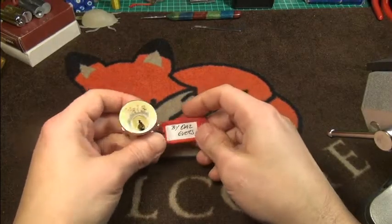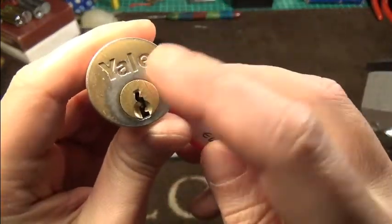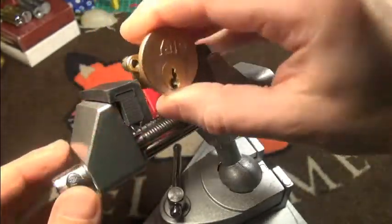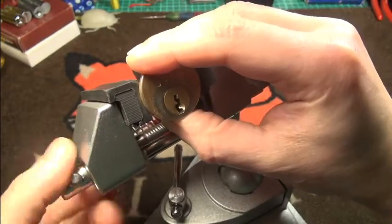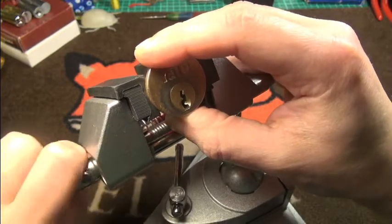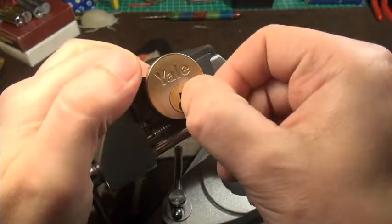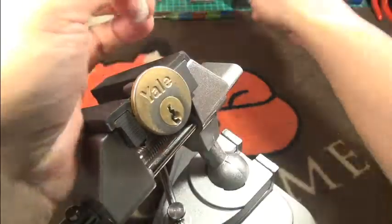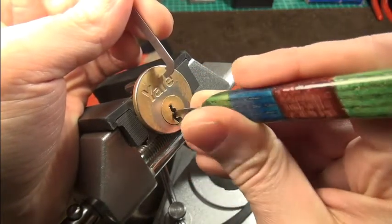Hi friends, have a nice evening. This evening I'm trying to open this challenge lock, made from a year — it was in the package from Black Dolphin. I'm trying to clamp it in here nicely. I have to tighten this really good.